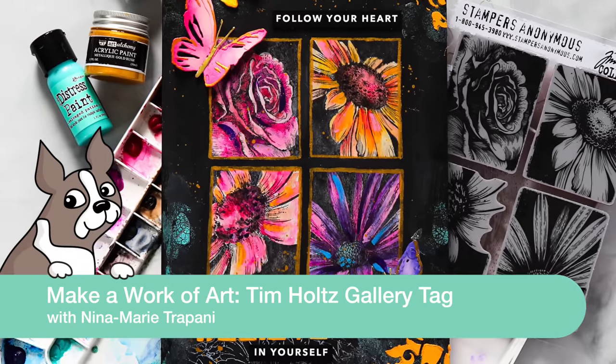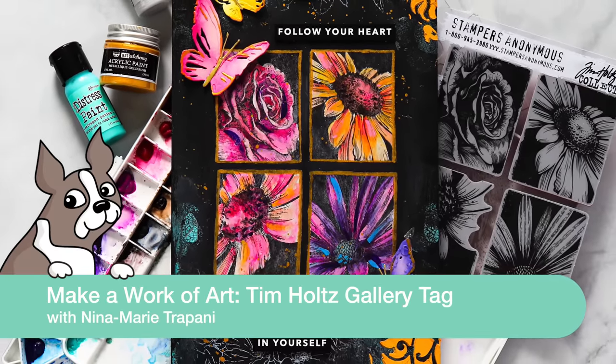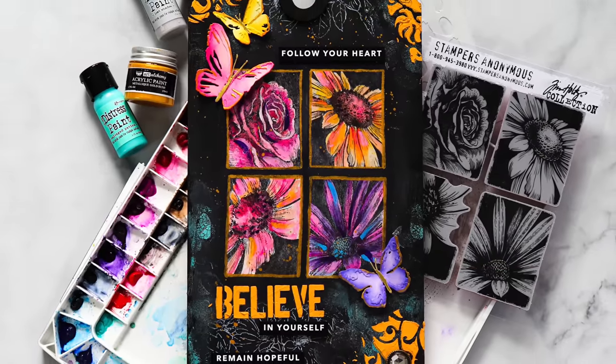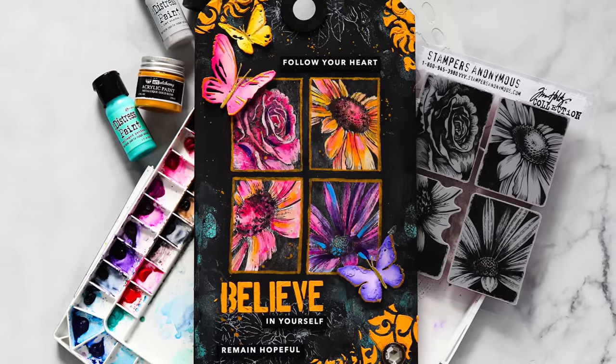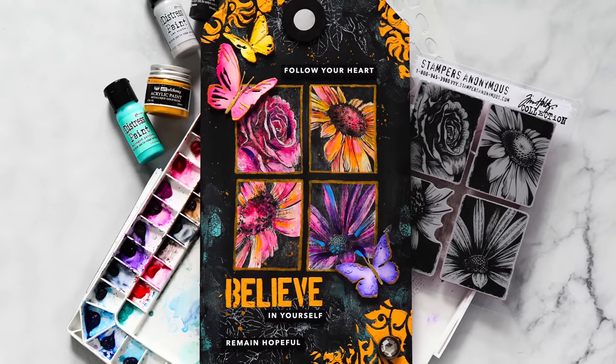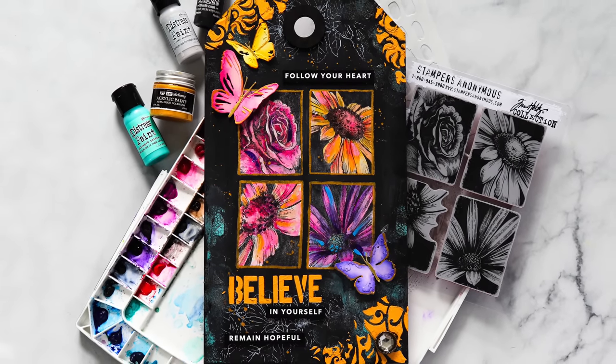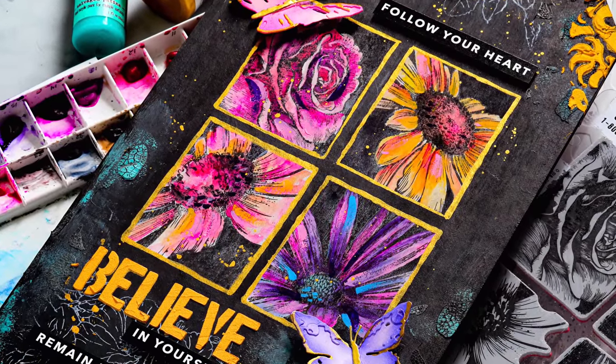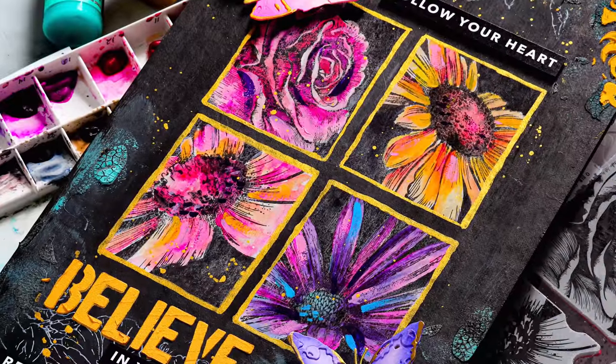Hey everyone, it's Nina. Thanks for joining me today for a new video. Today I'm going to be using brand new products from Tim Holtz and we're going to make what I'm considering a gallery tag — a large media tag that's going to have some watercoloring and decorations, and we're going to pull together imagery from the bold botanical set to make this super beautiful gallery tag.